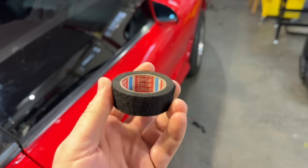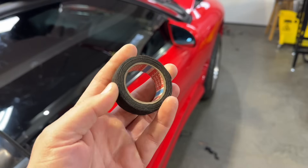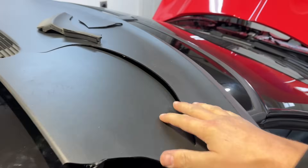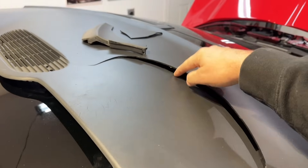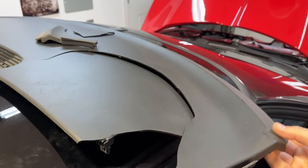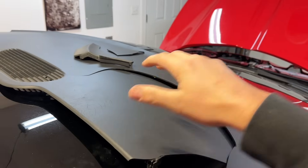Do not wrap everything with Tesa tape — just use it when it's going to be out of sight. Unfortunately, the dash pad did not survive. This big crack was already in it, and it split further when I went to pull it out — kind of game over. If you're into F-bodies, you already know that having an unbroken one of these is like a unicorn.